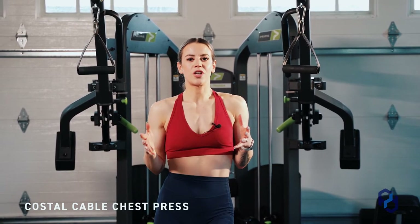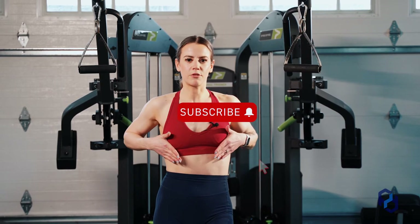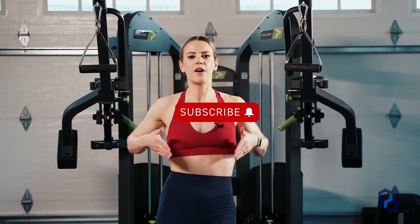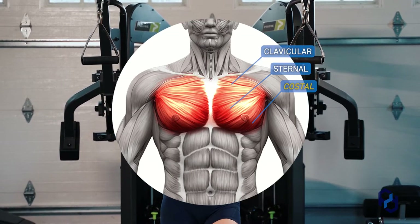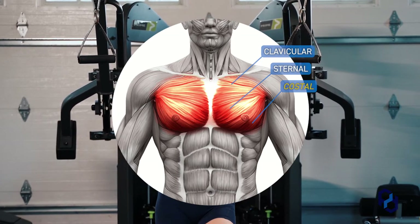When we're talking about the costal chest, you might not have heard that term before — that's going to be that lower pec region. We also have our clavicular fibers and our sternal fibers, and then we have that costal chest. That's the lower pec we're working, and we do want to work from high to low for that lower pec.